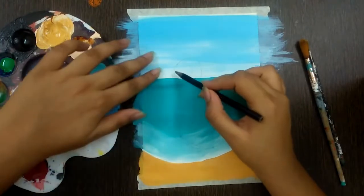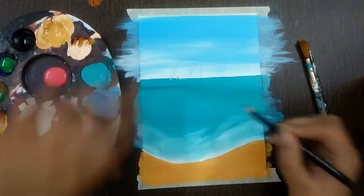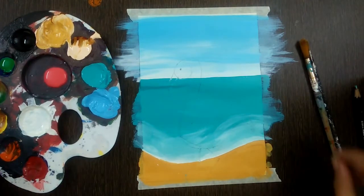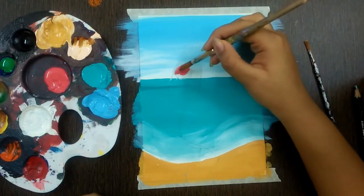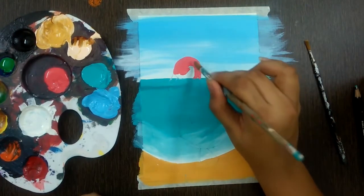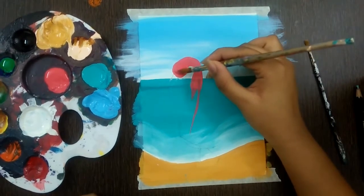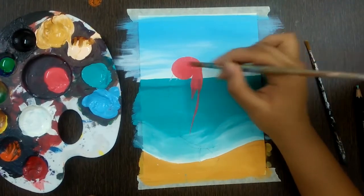For the beak, draw a slanting line like a cone pointing downwards, and one dot for the eye. For the legs, draw a straight line slanted towards the right and then going inwards. Now take a round brush, wet it, wipe off excess water, take the paint shade and fill it along the outline drawn. The round brush will help you get an easy outline and smoother color filling.